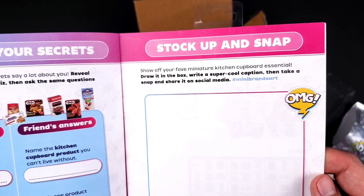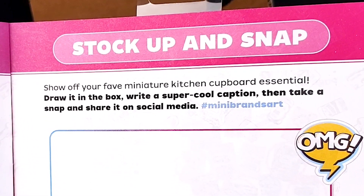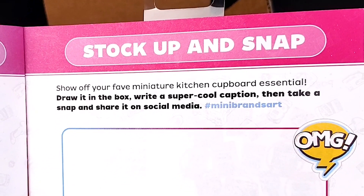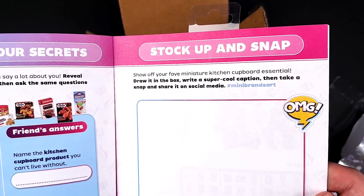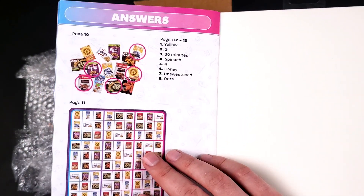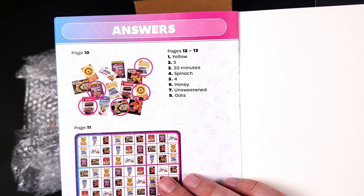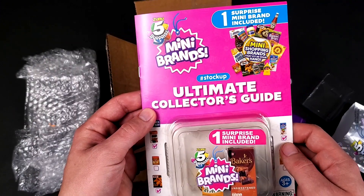Next up we have 'Stock Up and Snap' — show off your favorite miniature kitchen cupboard essential. Try it in the box, write a super cool caption, then take a snap and share it on social media. And the last page has the answers to the two games that were on pages 10 and 11. It looks cool.